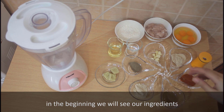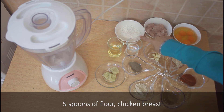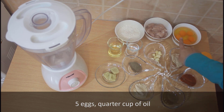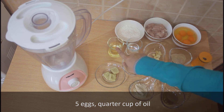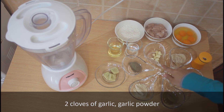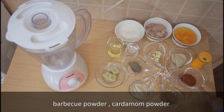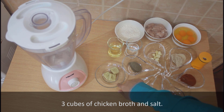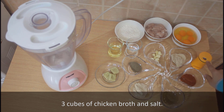In the beginning we will see our ingredients: five spoons of flour, chicken breast, five eggs, quarter cup of oil, quarter cup of vinegar, two cloves of garlic, garlic powder, barbecue powder, cardamom powder, onion powder, black pepper, and three cubes of chicken broth.